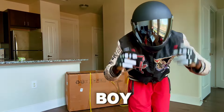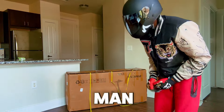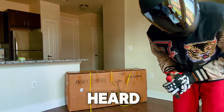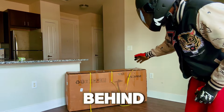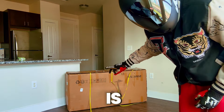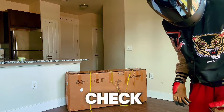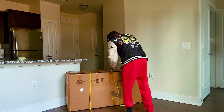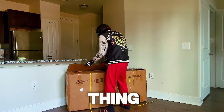Hey guys, your boy ScooterCut is back with another video. Today we got something special — a scooter y'all never heard of and never seen. Behind me here we got the Senzo electric scooter, specifically the BT1. We're gonna check this thing out and display it for y'all. Welcome back, this thing is crazy.